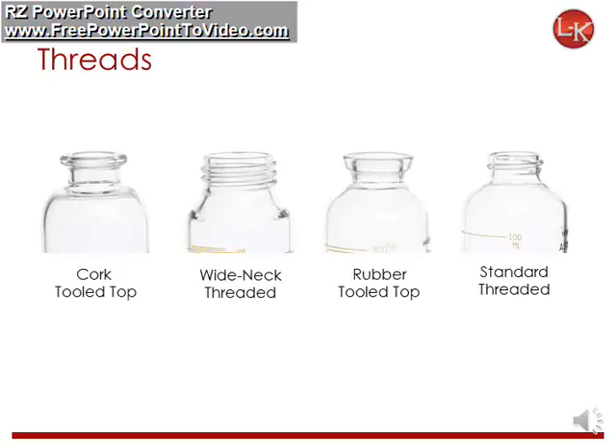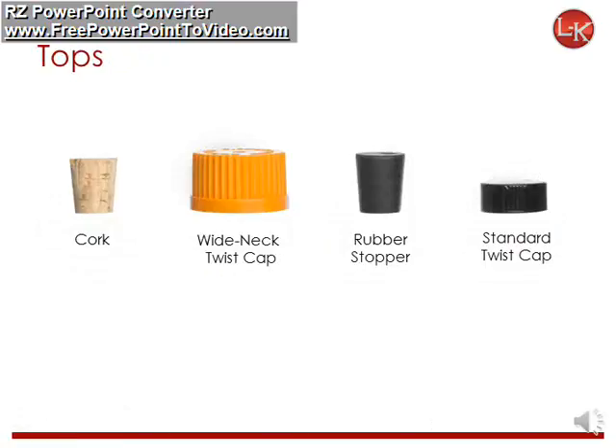The tube threads come in four different configurations: cork tool top, wide neck threaded, rubber tool top, or standard threaded. The corresponding tops include cork, wide neck twist cap — which is great for field use and easy to use with gloves — rubber stopper, or standard twist cap.